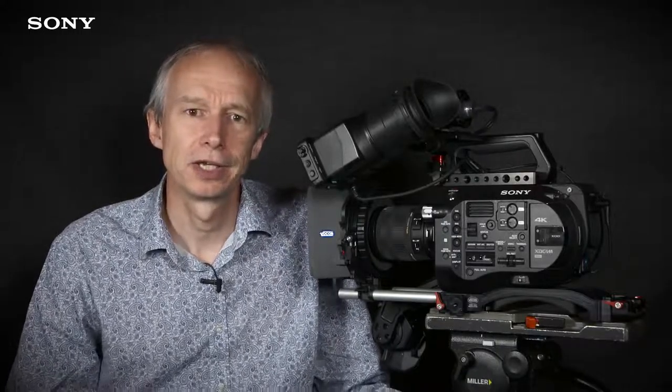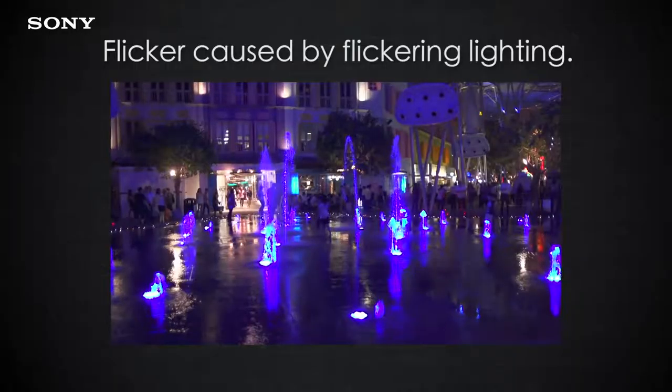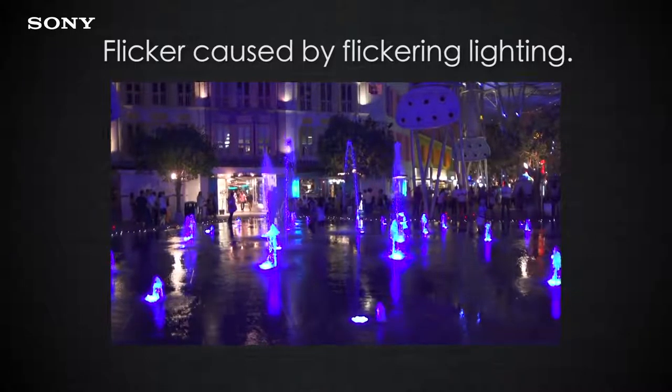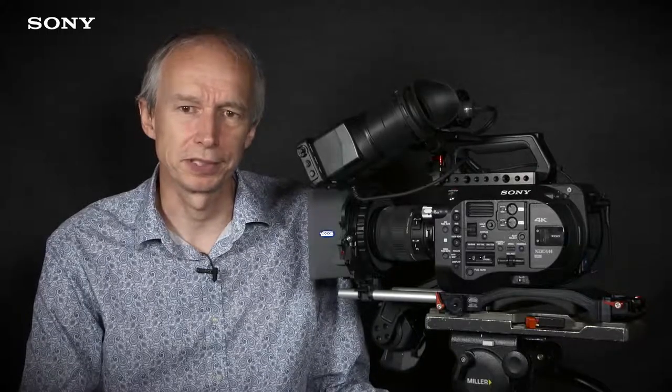When shooting in HFR it's really important to have your scene adequately illuminated and to expose nice and bright to get the very best results. A common issue when shooting in HFR is that the shutter speed of the camera will often be faster than the flicker rate of the lights illuminating the scene, which can result in flickering or dark bands that roll up and down the picture. This is not a fault — it is simply a side effect of having that faster shutter speed.